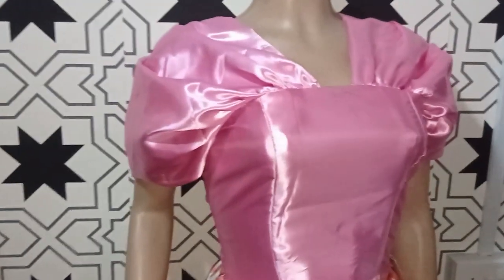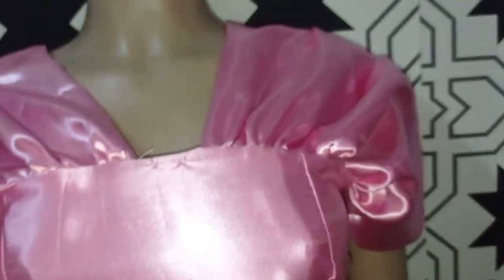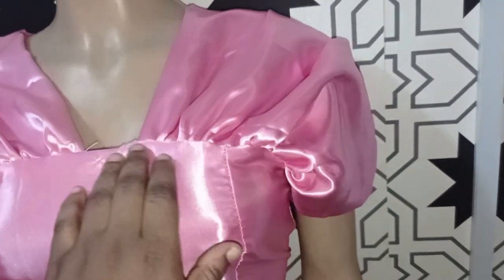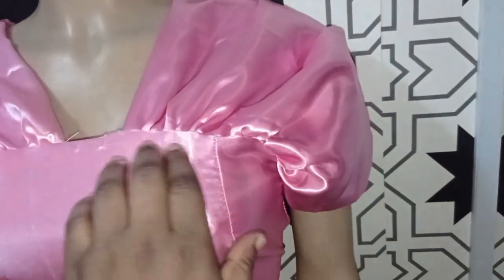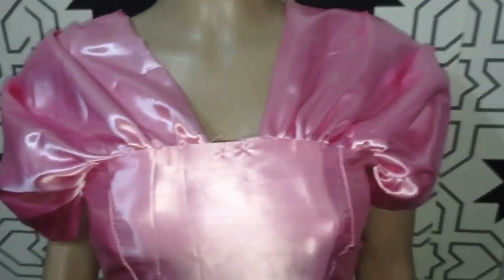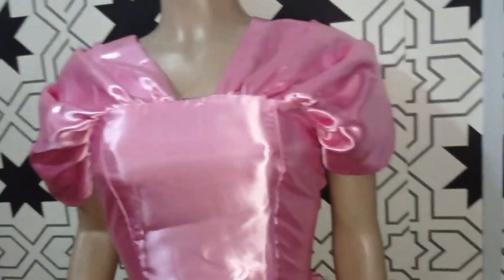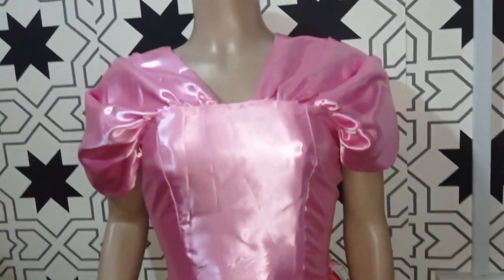Welcome back to the Abitrace YouTube channel. Today we will be learning how to make a kimono yoke draped sleeve. This is the kimono part of the sleeve and it is draped on the neckline area like this. It's very simple to make and it is really, really lovely. If this is what you would like to learn, kindly stay tuned to the end of this tutorial.